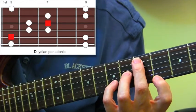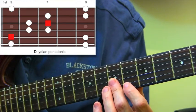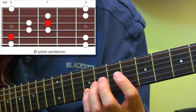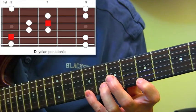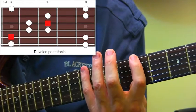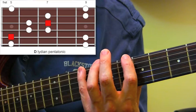Spelling out that major 7 sharp 11 chord, we keep on moving it up. We're about to go onto the B string from fret 7 — roll across the 2nd finger to get fret 7 on the B string, then pinky on fret 9 on the B string. Then 1st finger fret 5 on the top E, then fret 9 on the top E string. Anything on the top E string is the same as the bottom.